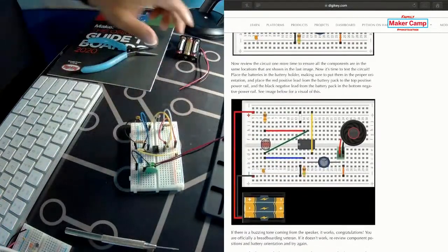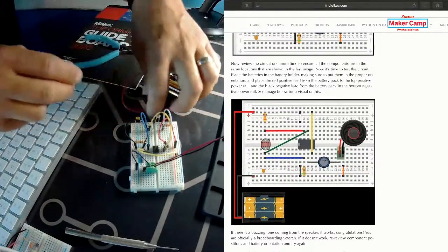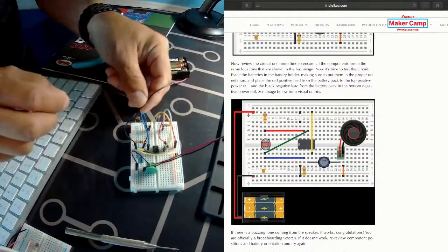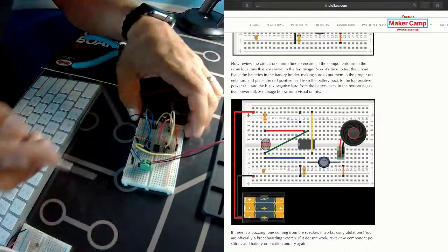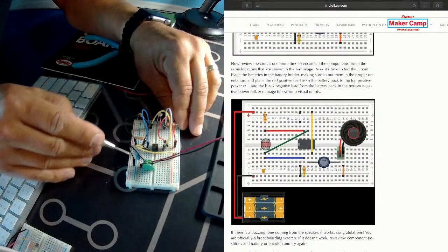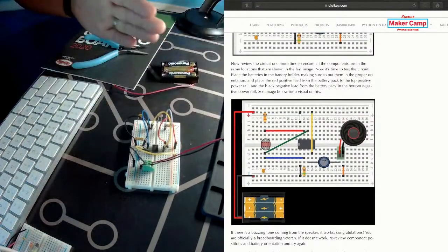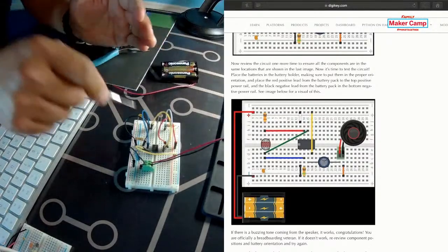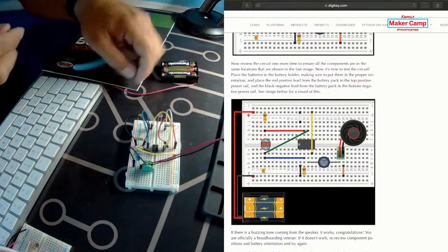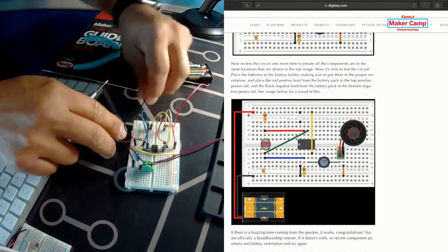Now we need to connect the battery — this is just a simple battery pack with three AAA batteries, just a positive and negative terminal lead. All you have to do is connect it into the terminal rails. On this side closest to me we're using just the negative terminal rail, and on the other side the positive terminal rail — that keeps everything separated. If you have a big project there's a good chance you'll need to use both terminal rails on each side, but for simplicity we're going this way. Let's make sure we connect this in the proper way.